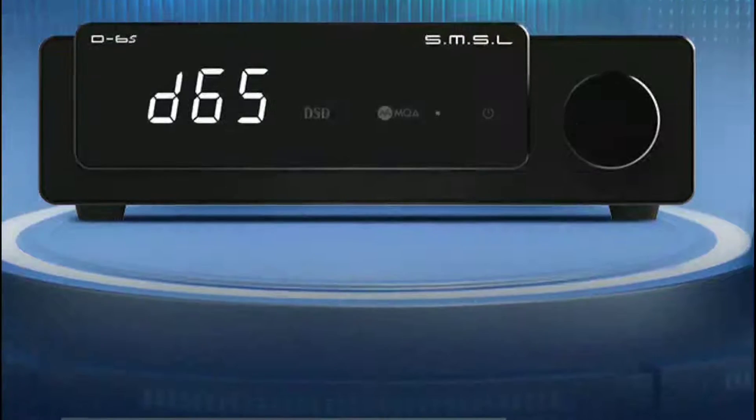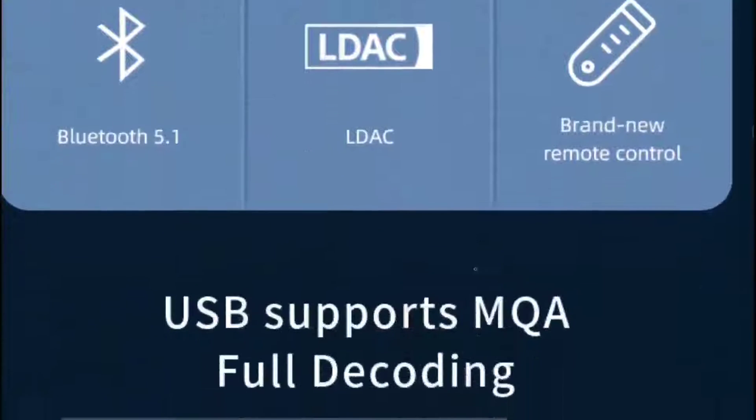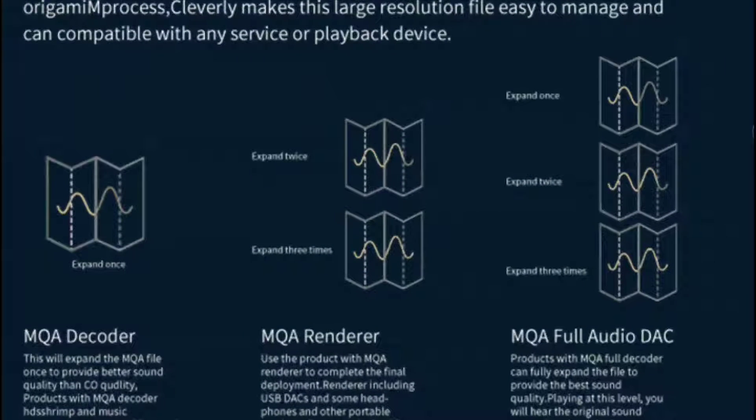This DAC has a lot of format support — it supports MQA formats and DSD at the highest standard. It also comes with USB 5.1, and there is LDAC and aptX HD support as well. It is going to have a very good chassis.